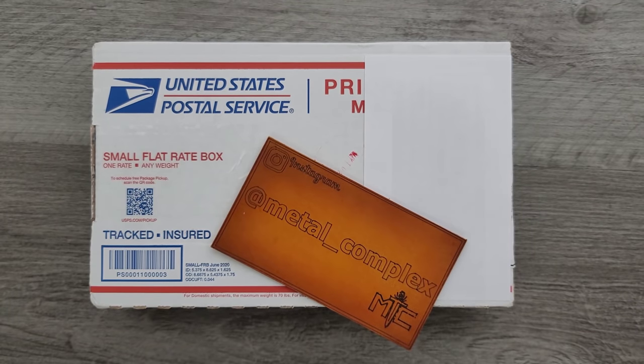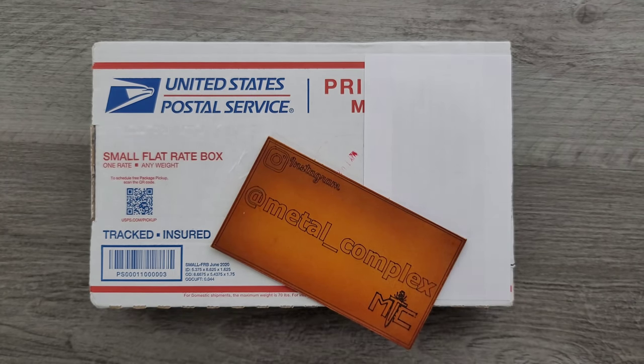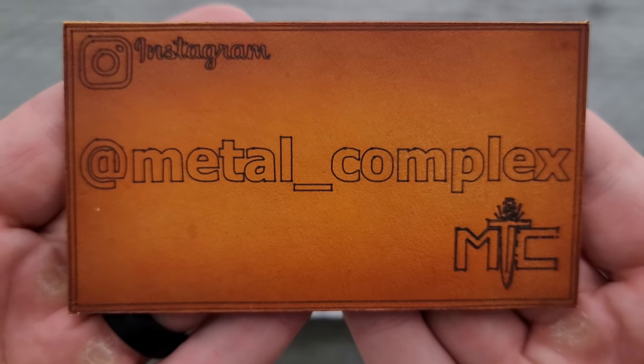What's going on YouTube? Metal Complex here, and today I've got another short little unboxing to share with you guys. This was sent by Seth. Thank you so much to my generous patrons who are supporting me right now. There's a link for my Patreon right down in the description, and please make sure to follow me on Instagram at Metal underscore Complex.